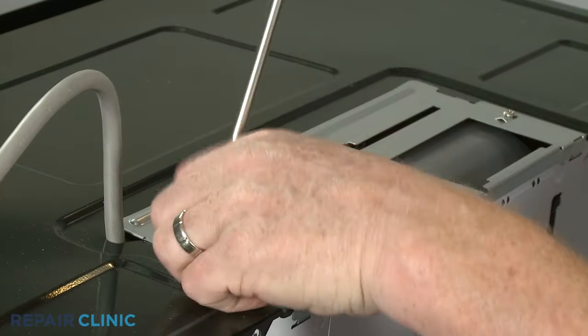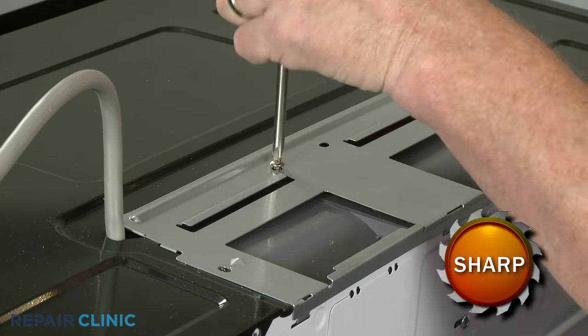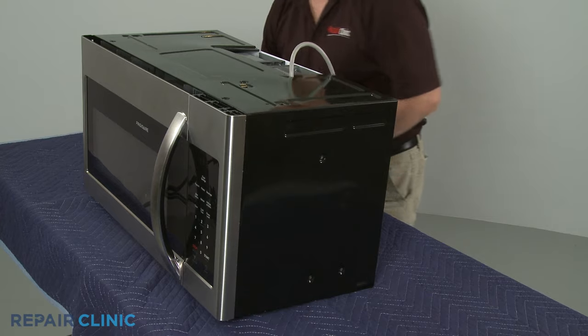Unthread the three screws securing the blower assembly cover. Slide the cover back to detach. You can now fully remove the cabinet cover.